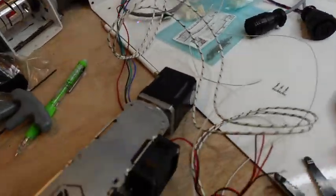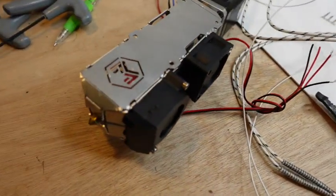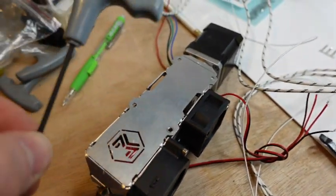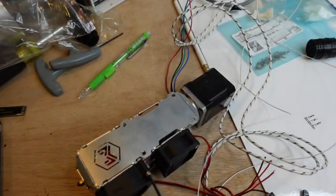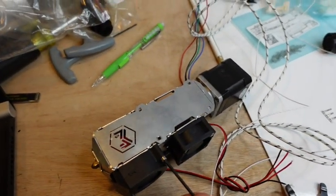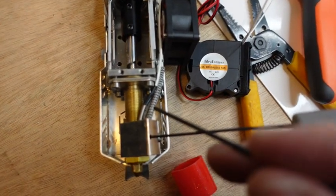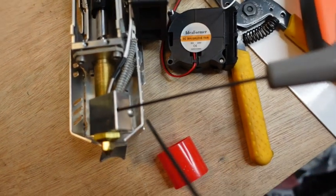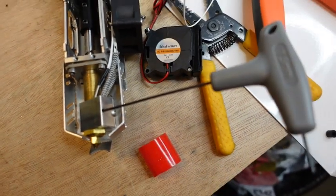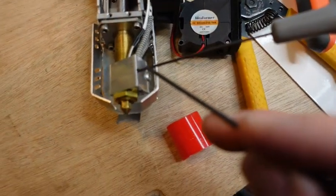Now it's time to put these inside — we have everything wired up. We're going to use a 2.5 millimeter hex key to take these off. The heater's in the block, the thermistor's in the block. There's a 1.5 millimeter screw here that needs to be turned, and then a 2 millimeter screw here.